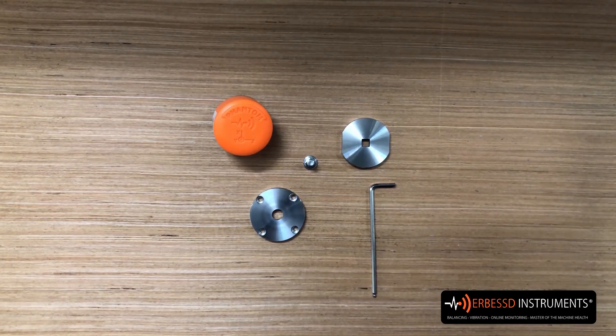Hello, good morning. Welcome to this video of the phantom system. On this occasion we are going to show you the operation of this small system. It will help us to orient our triaxial accelerometer in a specific position, so if in the future we have to replace the node, it will be in exactly the same position.